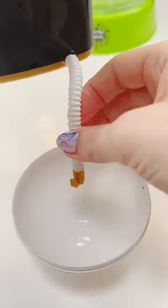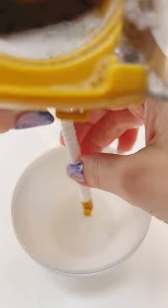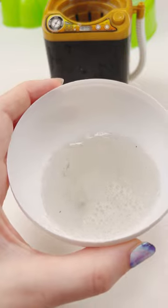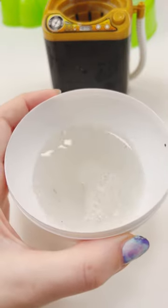You can dump the water out. Actually, that's going pretty slowly, so I'm just going to pour it out of the top. Guys, look how filthy the water is. That is crazy — this worked super well.